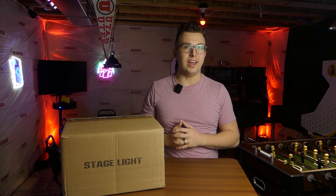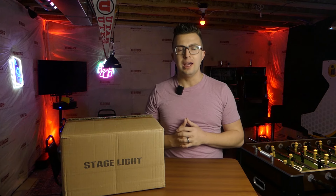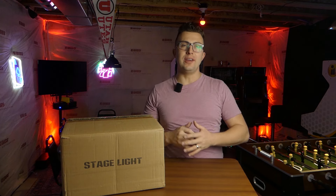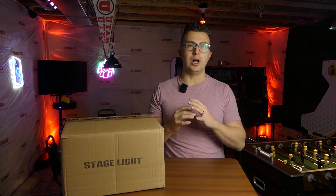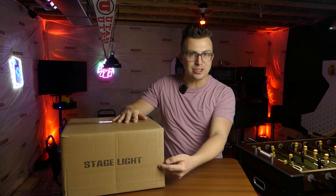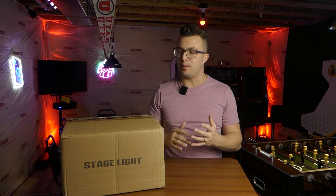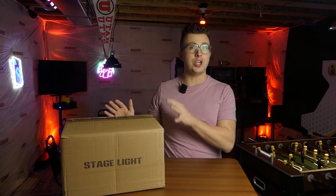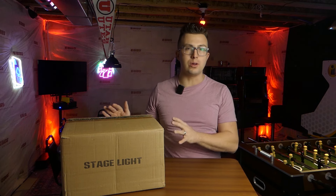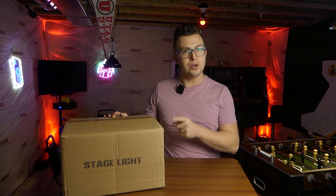One unique and often overlooked aspect of a mobile DJ or gigging band's light show is the centerpiece light. This is often a one-off fixture that adds a bit of variety and intrigue to an otherwise run-of-the-mill light show. What I have in this box right here is a really cool moving head from a company called B-Topper. I've never had a light like this on the channel before, but I think it's definitely worth checking out. I'm going to unbox it and show it to you right now.